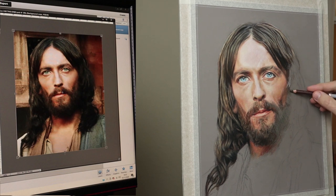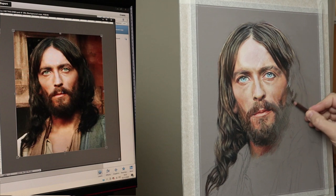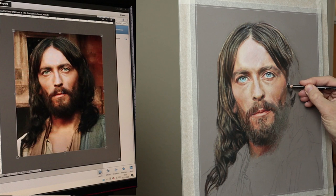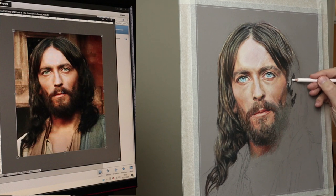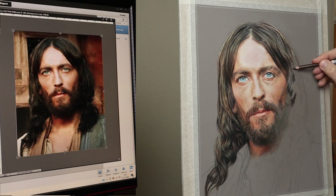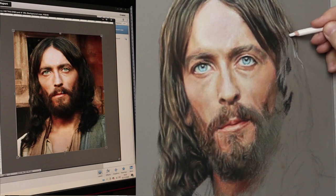Right, so here we are where we left off on Part 1, so continuing now with the hair. Just blocking in first — we basically get the structure, get the feel of it, not worry too much about details, just getting a feel of where things go. Just using a burnt umber colour, and black and white really, just to get the basic shape.